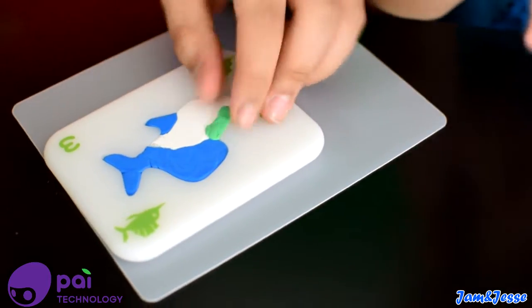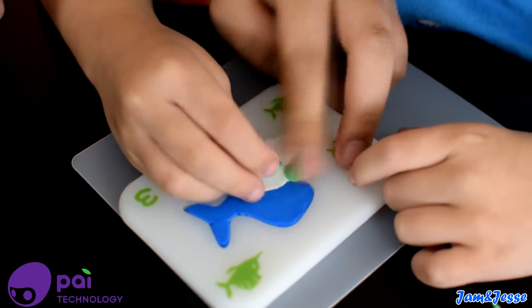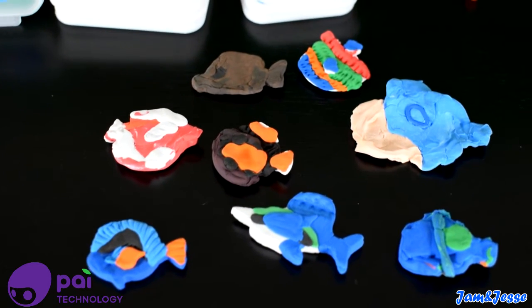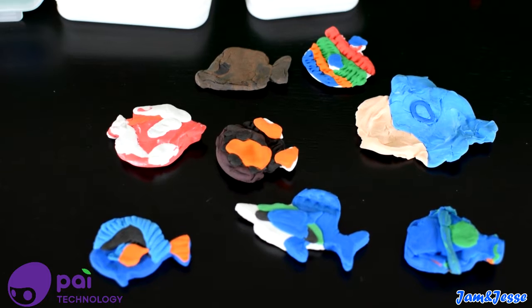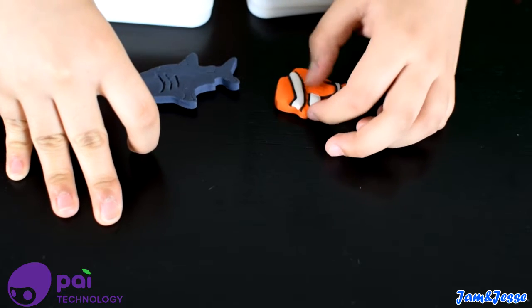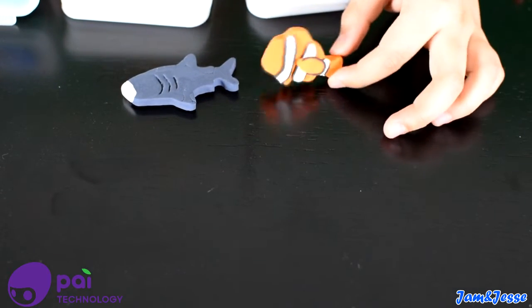One part is big, one part is small, okay? These are all the fish that Jessie made — some of them she made off camera. These are the two fish that I made. My favorite one is this one, and I named him Nemo.